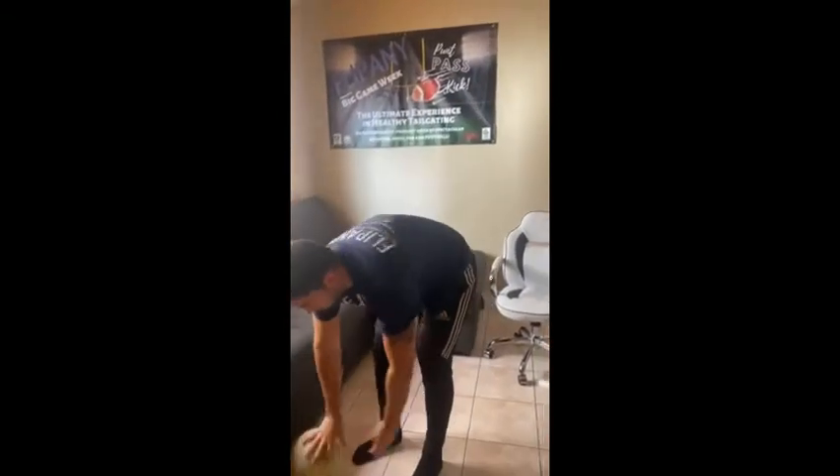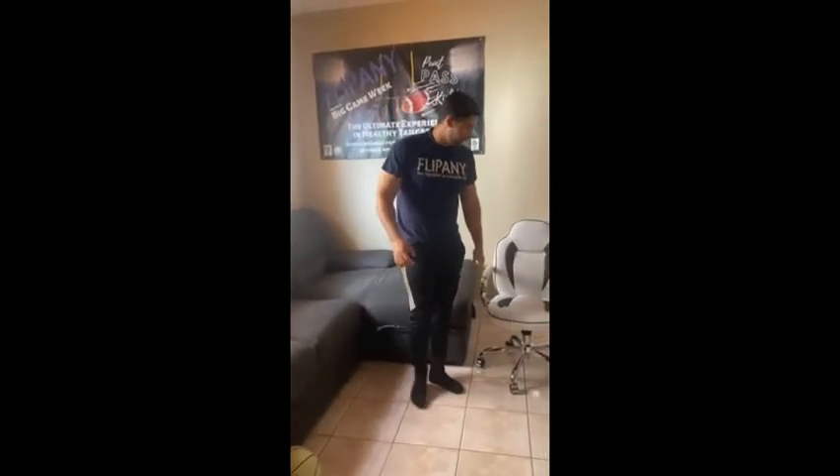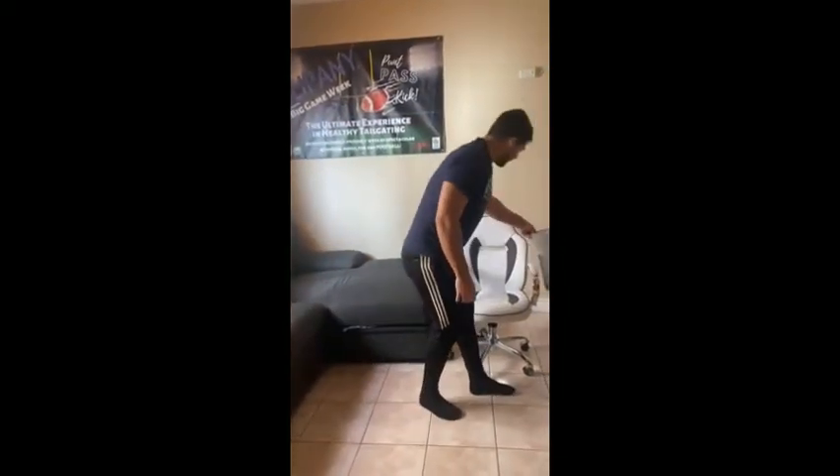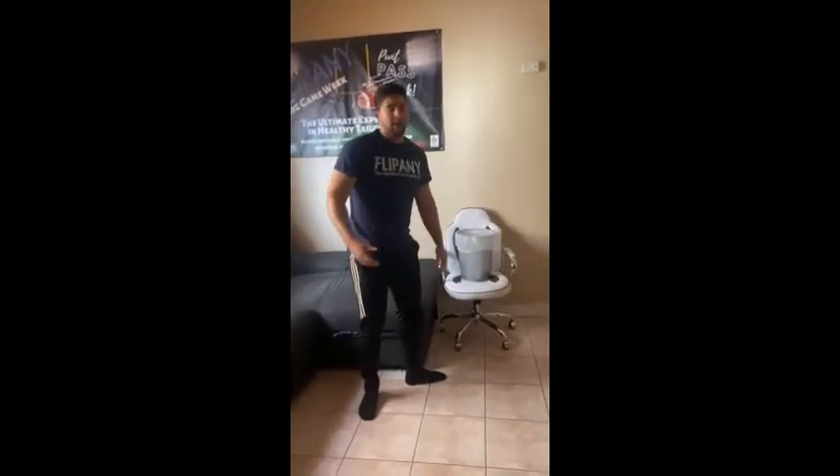For the drill for today, it's kind of like when you guys are warming up and stretching. You guys can get to that — it's very easy. You know, I'm over here in my office at my house, and sometimes I'm bored, so I just get up and do this with the ball.